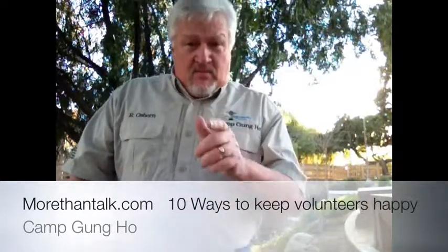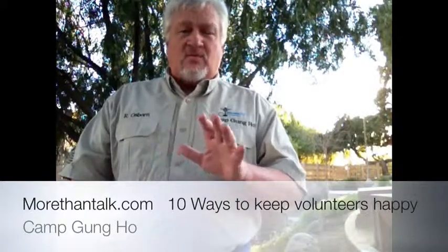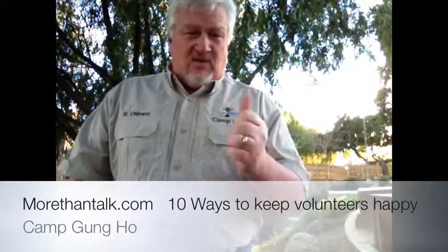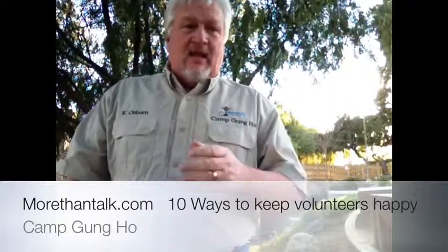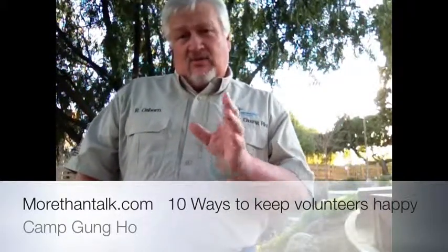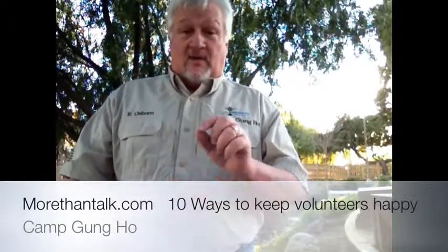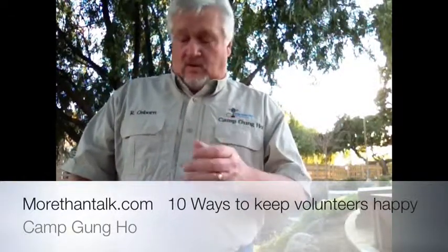Communicate with them, and we mean communicate often. Nothing is worse than being a volunteer and not knowing what's going on. Make sure you connect with them — there are so many ways now: newsletters, emails, in-person, all kinds of things. Make sure you take the time to do that. There is no reason why you can't, especially with our world of technology. Social media is one of the good ways to do it.